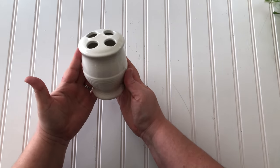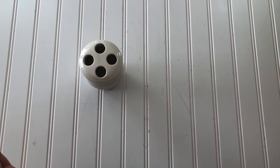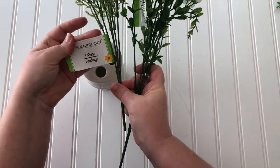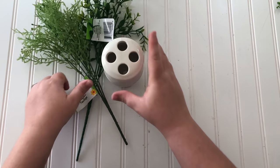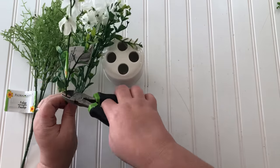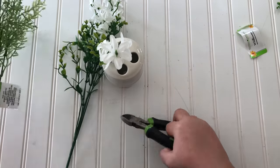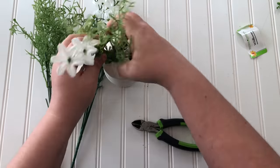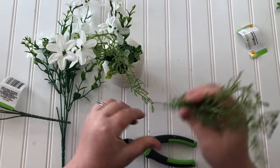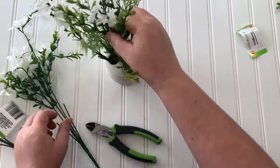The next DIY is hardly a DIY at all — it's this toothbrush holder from the Dollar Tree. I just loved the shape of it and thought it would make a really pretty vase. I also found these great greenery and floral bushes at Dollar Tree; they're really stepping up their game with florals. I used two white flower bushes and two greenery bushes, cut all the stems apart with wire cutters, and put them all down in the toothbrush holder. It came out so cute!